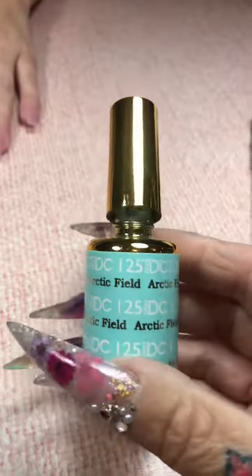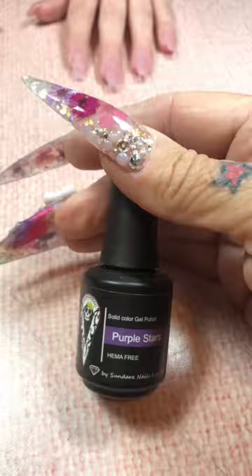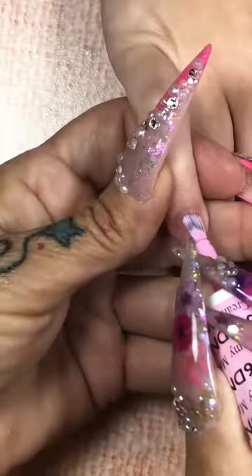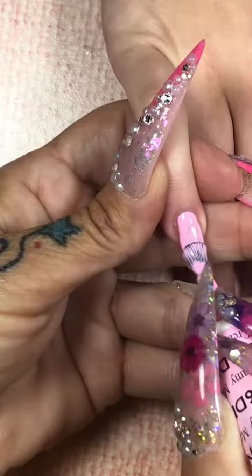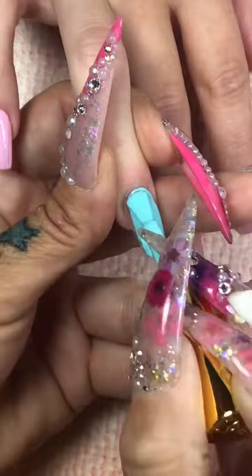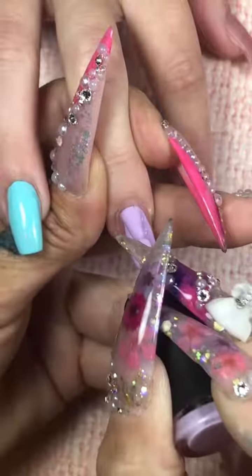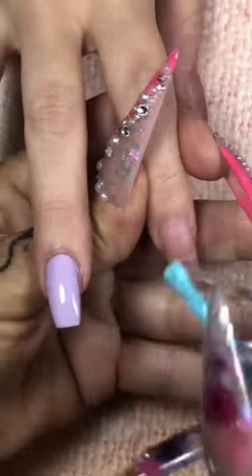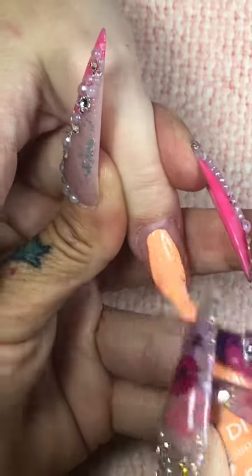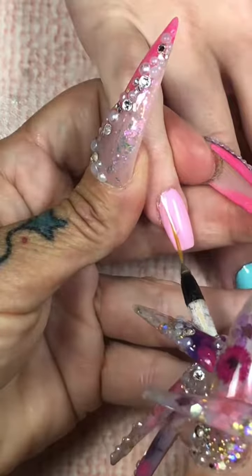We're going to use Blue River, Arctic Field, Honeymoon, Macaroon, Creamy Macaroon, and Purple Stars from the Queen Diana 27 collection. Have you seen my video? Wait till you see this purple applied — it is beautiful. We are going to do two coats of everything. This is a fresh bottle of Arctic Field. If you guys are looking for the perfect color that's a cross between blue and a mint green like a Tiffany blue, you have got to get Arctic Field in your collection. Oh my god, I am so thrilled with the colors that I picked out.